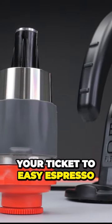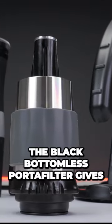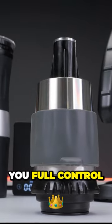The Red Flow Control Portafilter is your ticket to easy espresso. The black bottomless portafilter gives you full control of your brew.